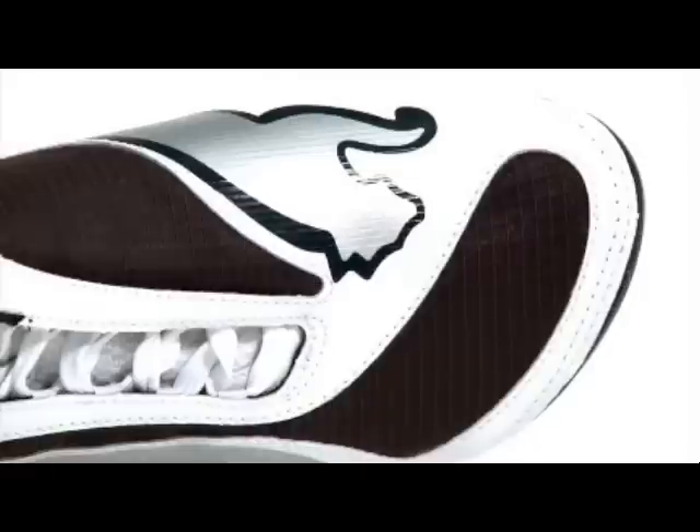The V1.08 lightweight chassis also offers off-centre lacing, which increases the kicking area but still keeping with the glove-like fit.